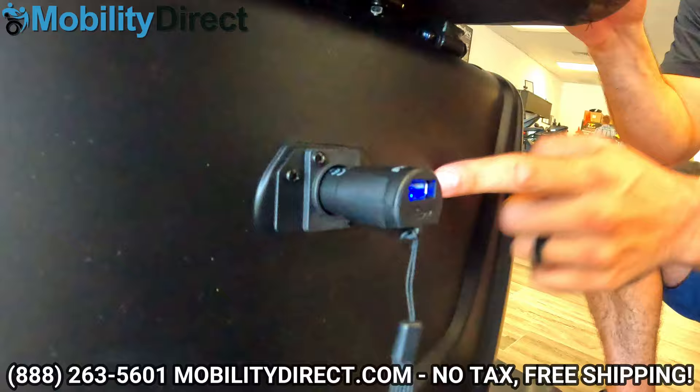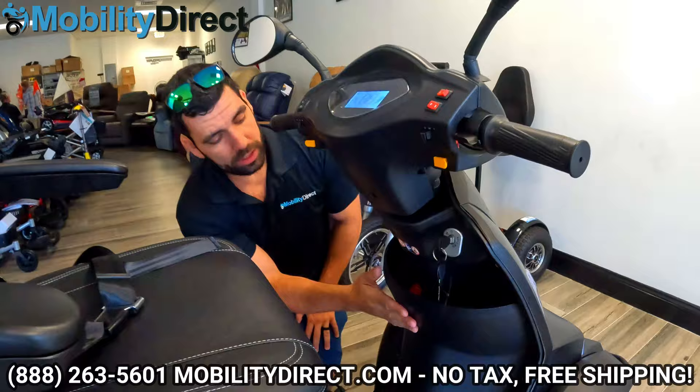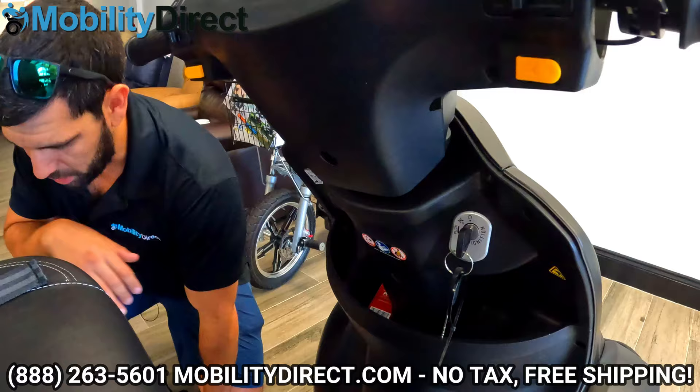I'm going to go ahead and put this back in our little storage cubby, and we'll talk about some of the other features. This storage cubby is pretty large — you can definitely put a nice bottle of water on each side, your purse, keys, and a couple of your personal belongings. Pretty convenient.